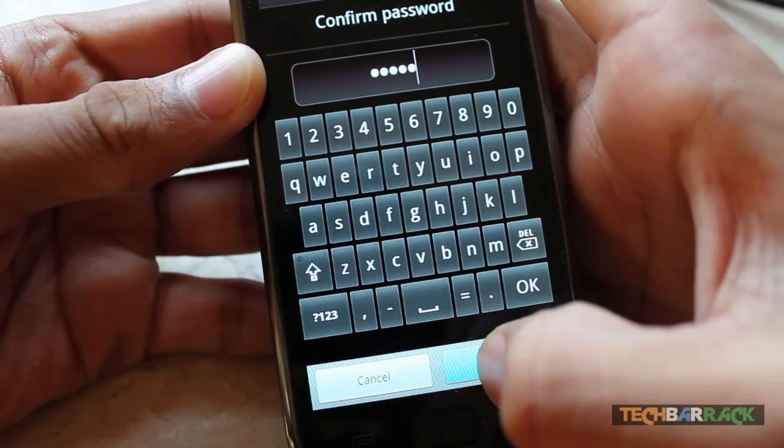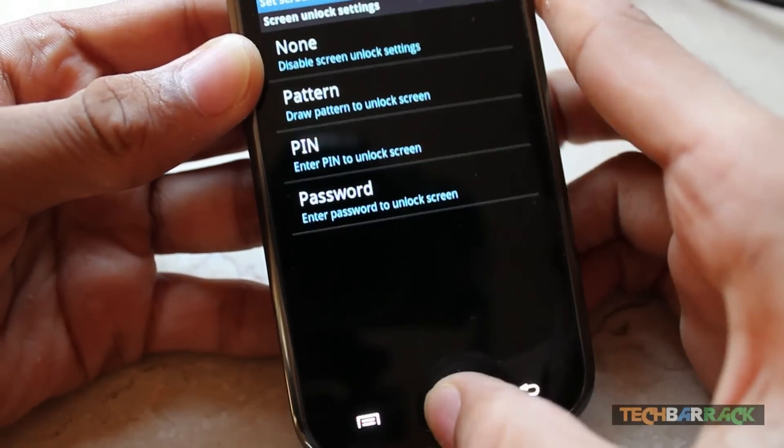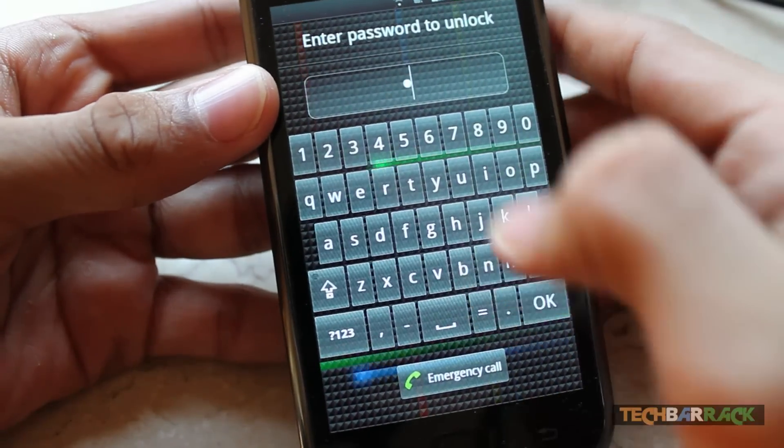After confirming the password, click on OK and the password lock has been set up. Now just go back and put your Android phone to sleep, then wake it up and you can see there's a password lock which pops up.